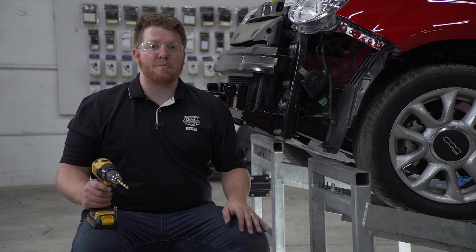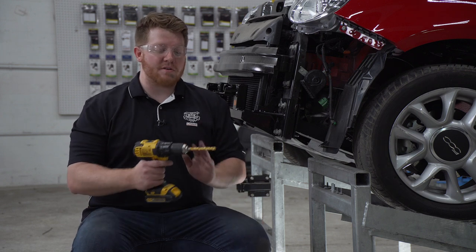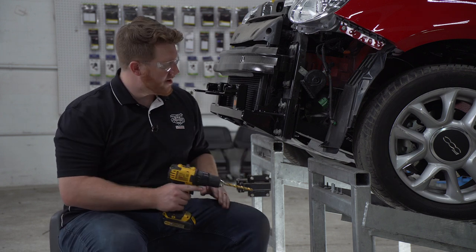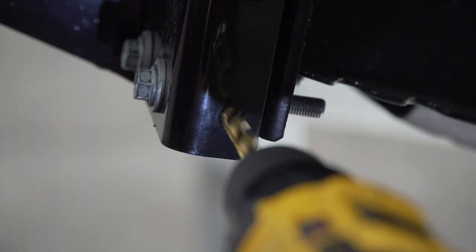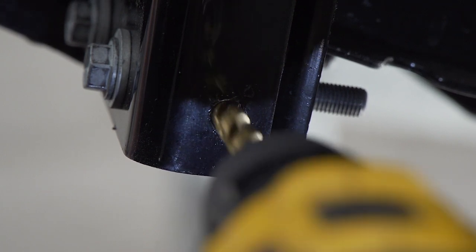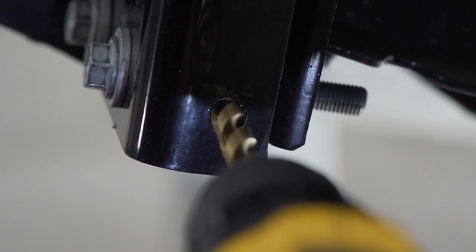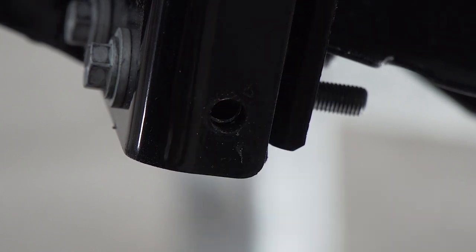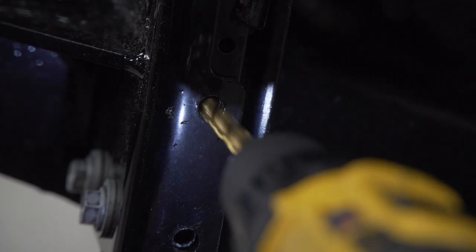On the side of our base plate, we're going to drill out two holes to bring in some additional hardware. We're going to use a three-eighths drill bit to drill that out. We'll make sure our hardware fits and then drill our tuck hole.